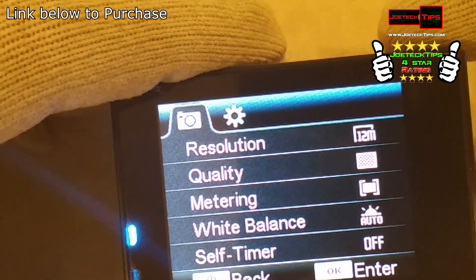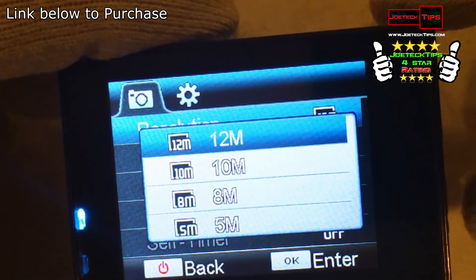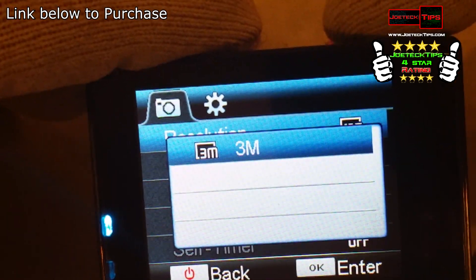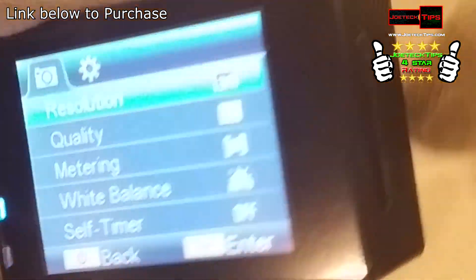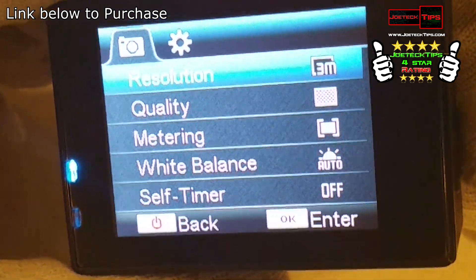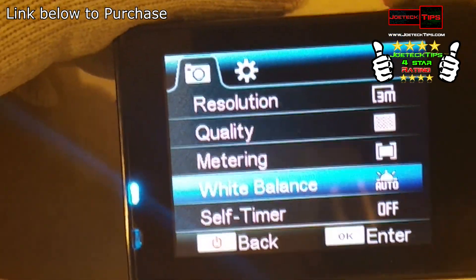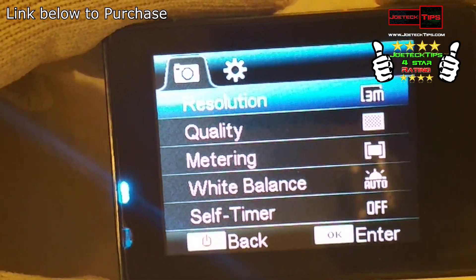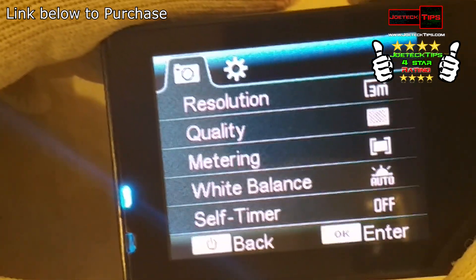Here we have all the options — quite a bit. We go to 12 megapixels, hit the OK button on top to see which options we want. I'm going to select down to three megapixels, hit OK, then hit the power button to exit the menu. These options are for camera only: burst mode, stabilizer — which I turned on.